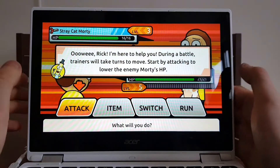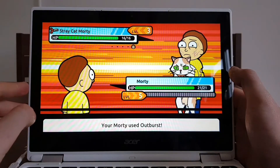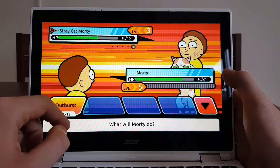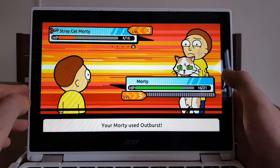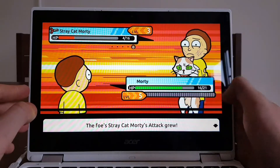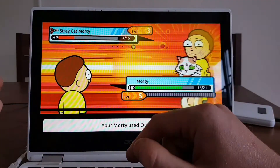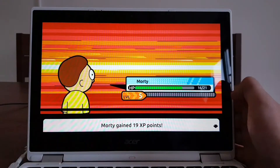Okay, let's battle! It's like a Pokémon-style game. I'll choose attack — outburst. Attack, outburst again. Oh, he healed. Okay, attack... attack. I won! Morty gained 19 points.